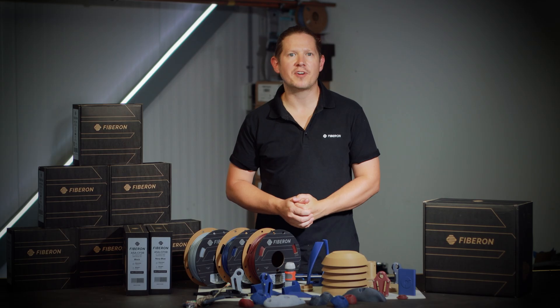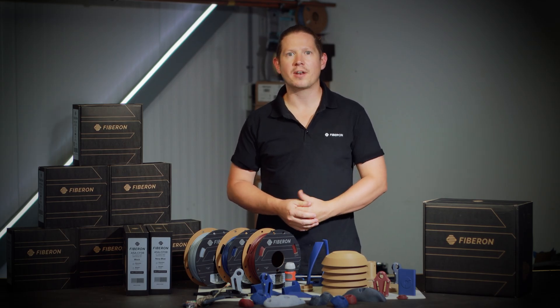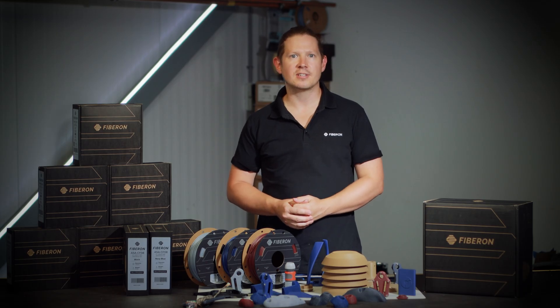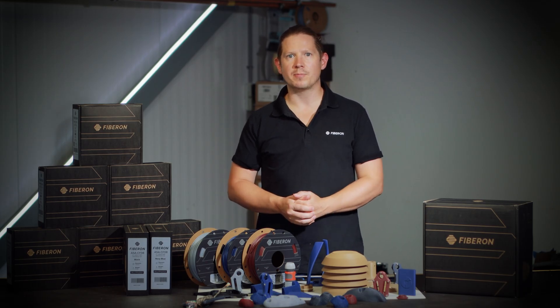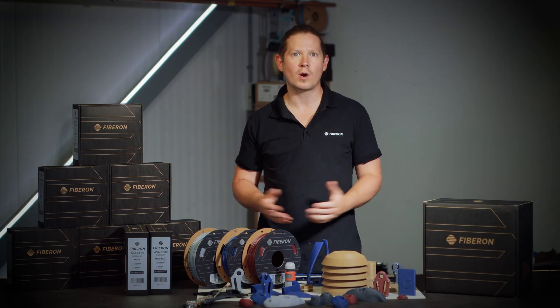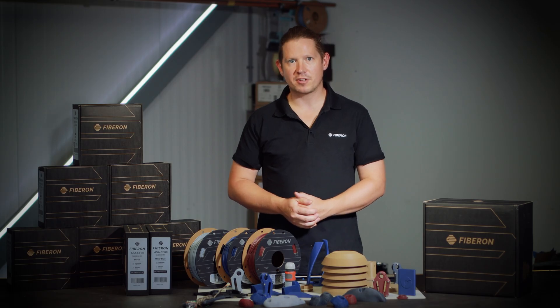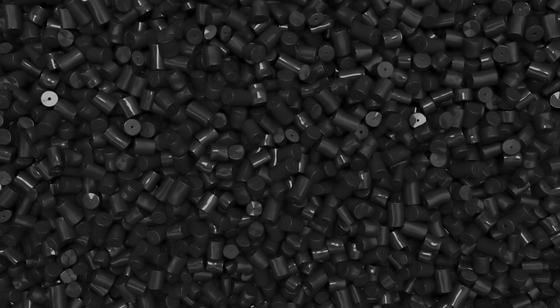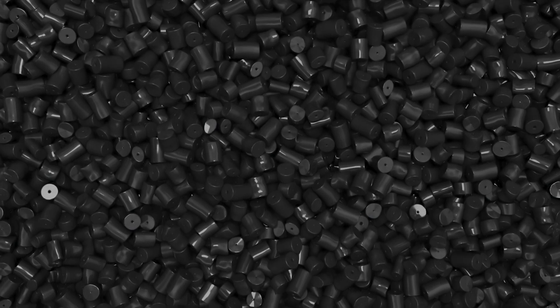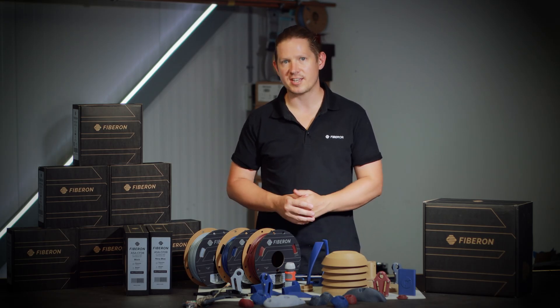The general rule of colouring fibre-reinforced filaments is that dark colours work well with carbon and light colours work well with glass. This is a natural by-product from the colour of the fibres, as the glass fibres are refractive and generally white in colour and the carbon is obviously black. For most other Fibron materials we let carbon itself do the colouring, and in some cases we add a minute portion of black colouring to ensure everything stays consistent.